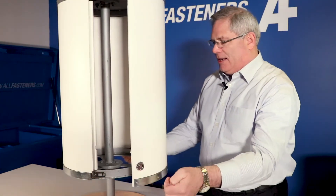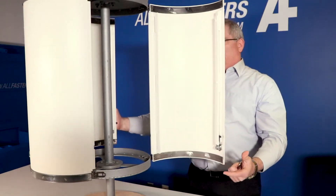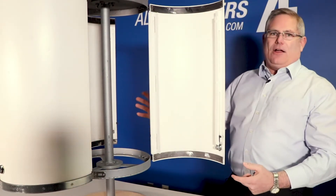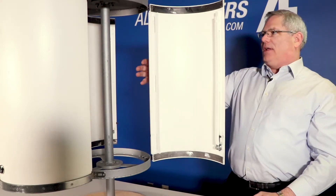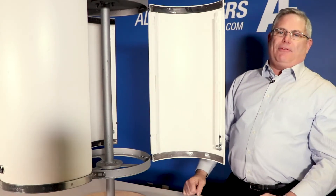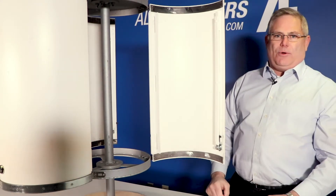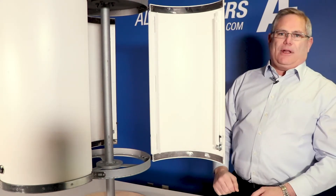Very quick and easy, and then it totally opens up for full access. Unlike everyone else that uses nylon bolts, this has a total hinge system — totally RF friendly. Awesome new product coming soon. Wanted to show you guys a quick overview of the Raptor Radome. Thank you.